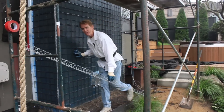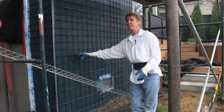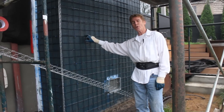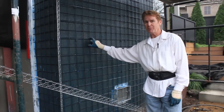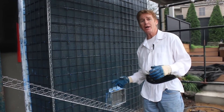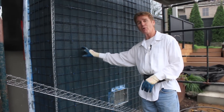Hi guys, Kirk and Jay and family and friends here with Kirk Giordano Plastering. Happy holidays! Today what we're going to do is reinforce this cinder block chimney. Because it's deteriorating here and there, it's cracking and doing a whole bunch of stuff that the homeowners don't like.